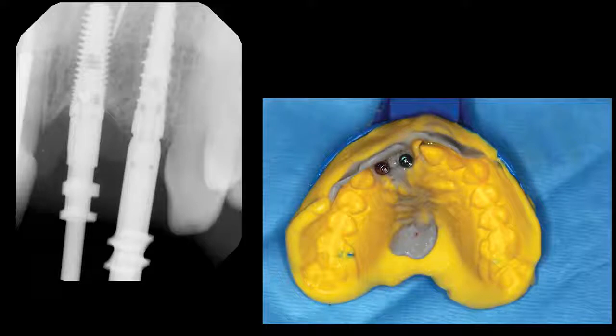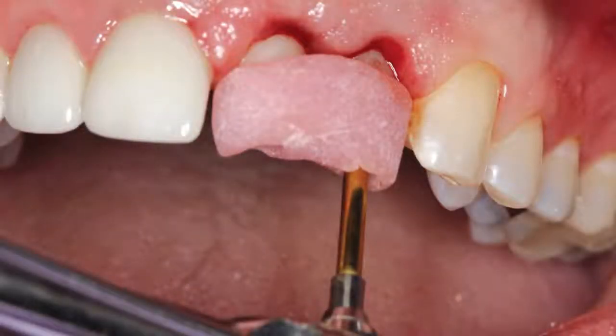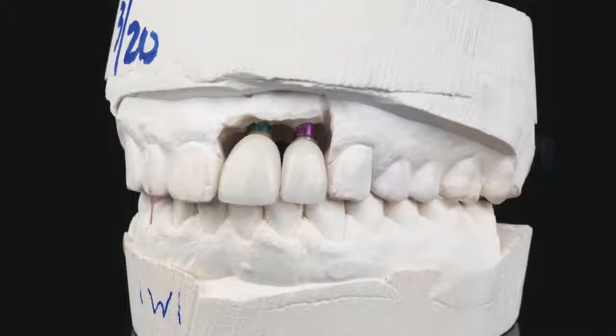As shown at the lateral incisor site, the conical connection of the Hahn tapered implant allows for excellent seal, stability, and strength. Inclusive zirconia custom abutments were produced by the lab, maintaining ideal soft tissue contours and emergence profile. A seating jig helped keep the abutments stable while the prosthetic screws were torqued into final seating. This is critical for meeting the aesthetic desires of the patient.